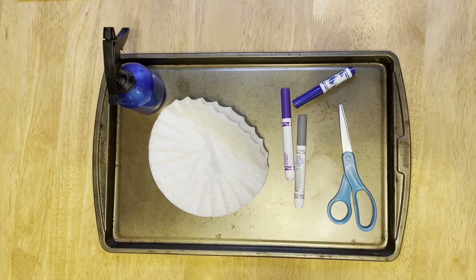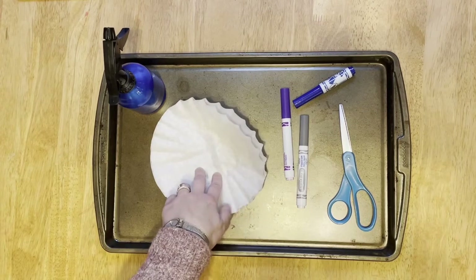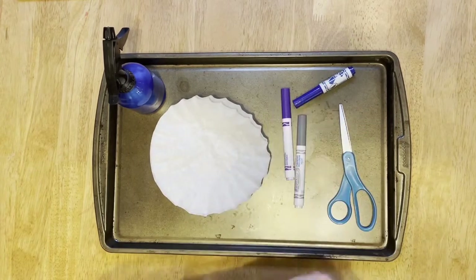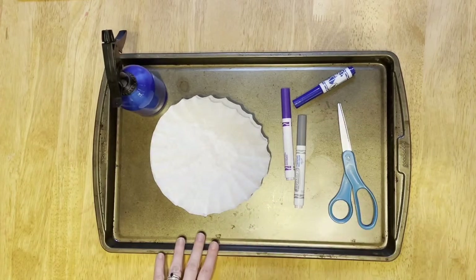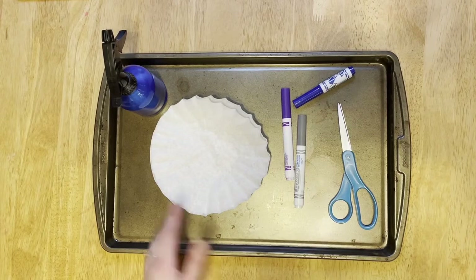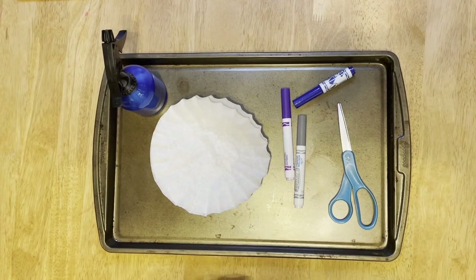For this activity you'll need coffee filters, washable markers, a spray bottle, scissors, and something to lay the wet coffee filters on to dry. If you don't have a spray bottle, then a cup or a bowl of water will do.